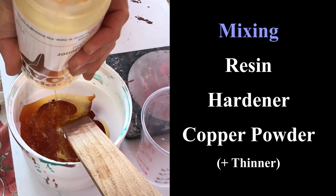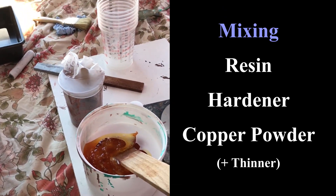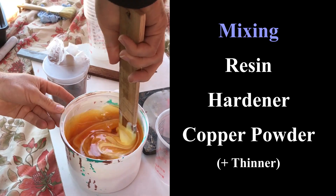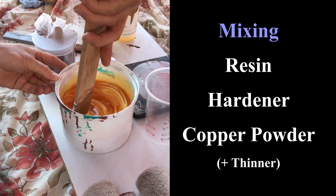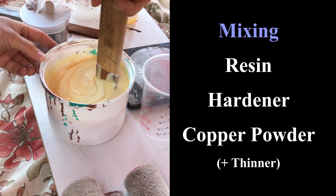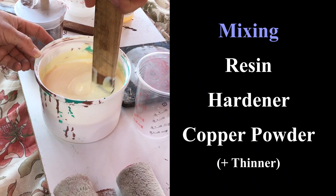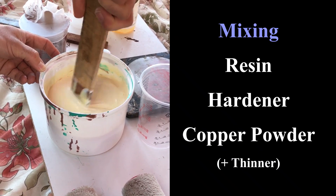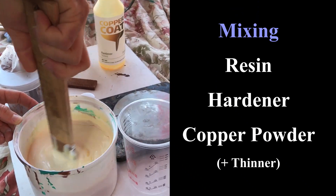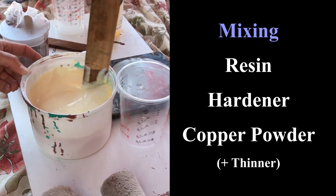Because we had never applied copper coat before we decided to enlist the help of a local well-respected boat builder to guide us through the process. However the advice we were given was wrong, because copper coat is very different to normal paints that boat builders are used to working with. The normal processes and techniques used for thinning and applying paint and varnish do not work the same with copper coat, and we ended up having to apply the copper coat twice because we weren't happy with the finish of the first application.